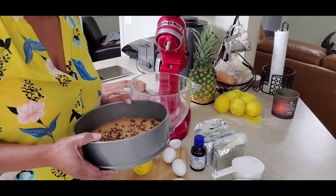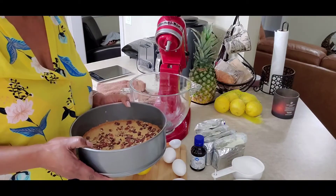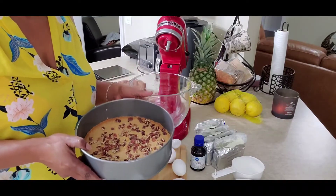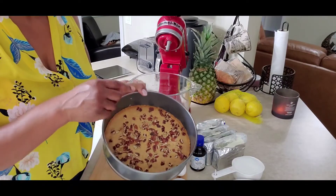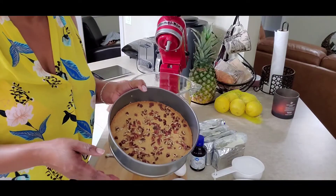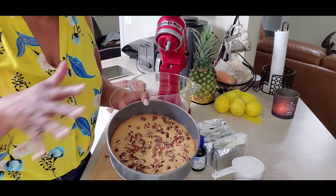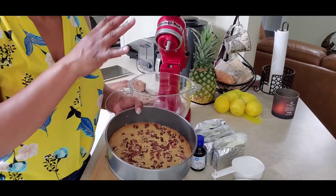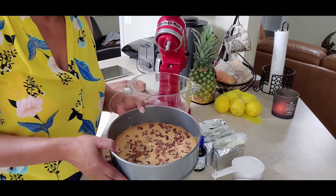Hey, welcome back to Cooking with Envy. We're going to continue this process of creating our cheesecake. After we cut off from making the crust, me and Eric decided to do something different — we added crushed pecans in there and toasted them as we baked it. I think this will be an awesome addition with the cheesecake cooked on top of this as the crust.